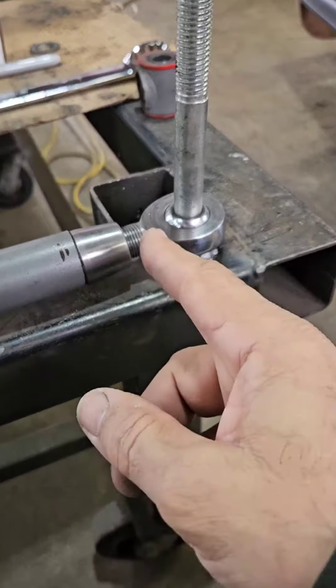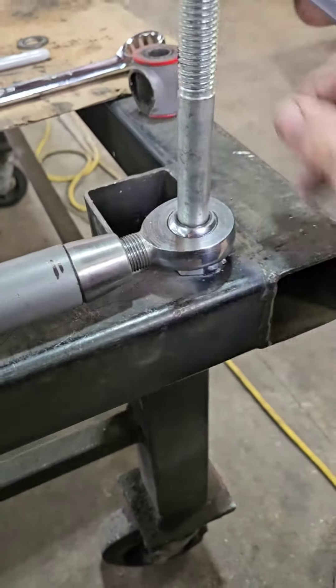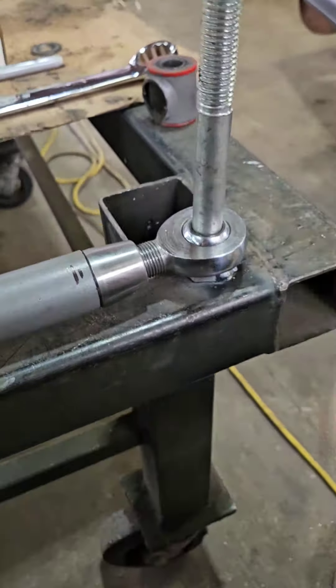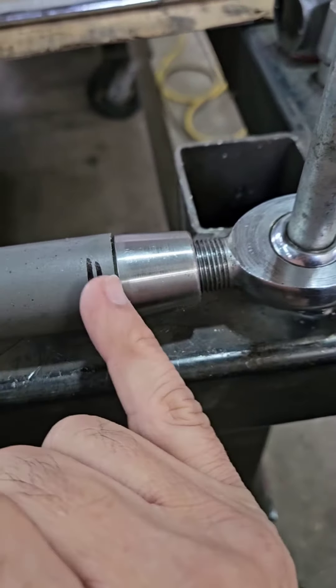Then what I did is trimmed the tube — after cutting the end off, trimmed the tube back to the location you see. I use this kind of bung; it's a nice bung with a section that slips inside the tube and it's threaded all the way through.